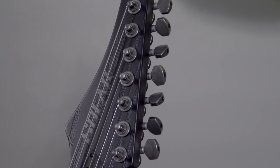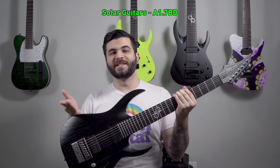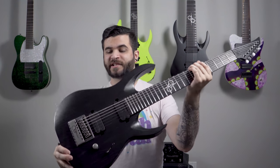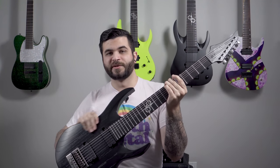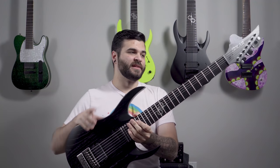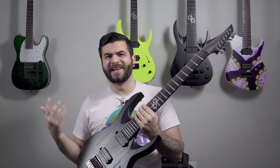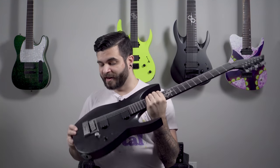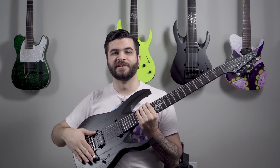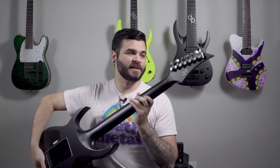Last but not least in my Solar Guitars collection is the A1.7 BD. BD stands for black distressed — it has this beautiful swamp ash finish where you can actually see and feel the grain of the wood through the finish. This one is brand new, I just got it late last week. I really love how they added the worn distressed steel finish on the bridge, the single volume knob, and the locking tuners.